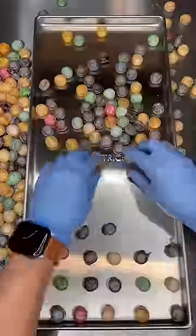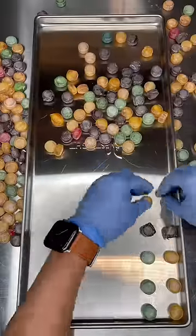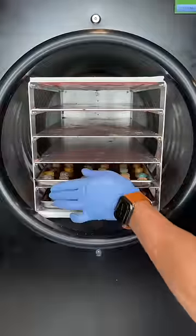They're super sour but super delicious. We put them in our freeze-dryer for around 10 hours. It takes all the moisture out of the candy and it expands it, making it super soft and crunchy. If you've never tried freeze-dried candy, it's hard to explain, but it's almost like a Cheeto.